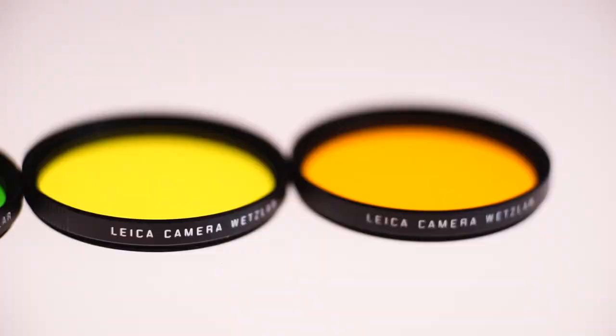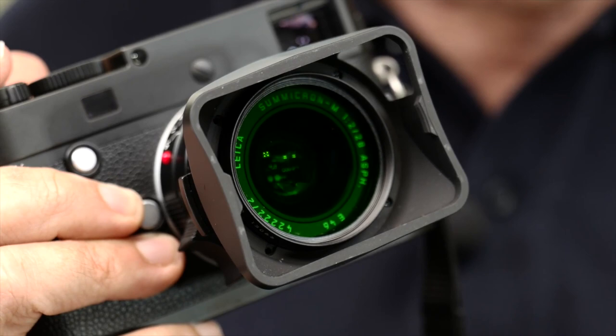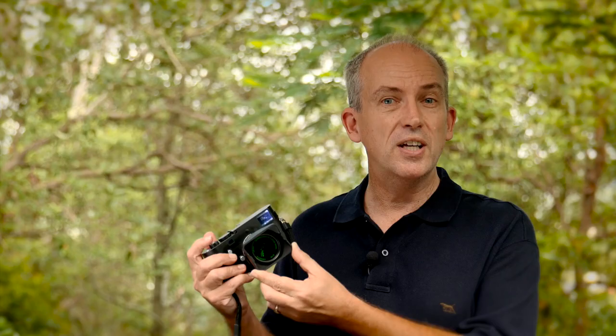Now here's the thing: if you want to alter the way the monochrome records different colours you will need to use coloured filters in front of the lens. Take this green filter for example — it allows through green light in preference to the other colours, which is why it looks green of course. This means that any colours that are opposite to green will be recorded darker than usual because the filter is blocking them to a certain degree.